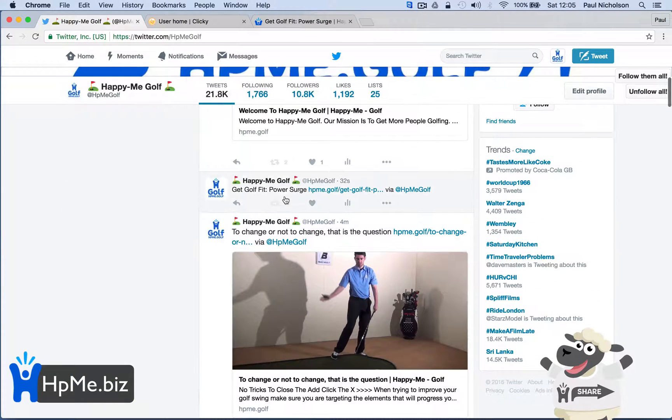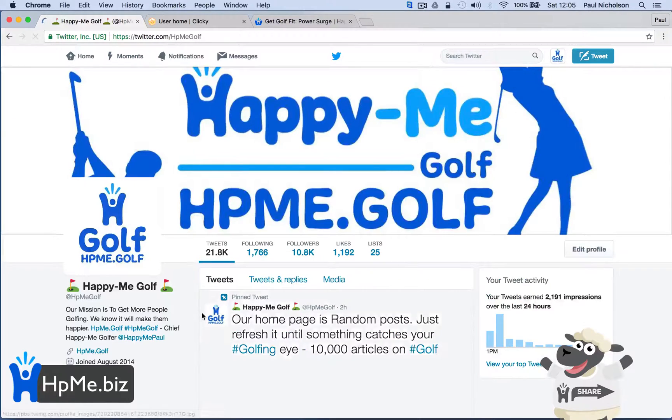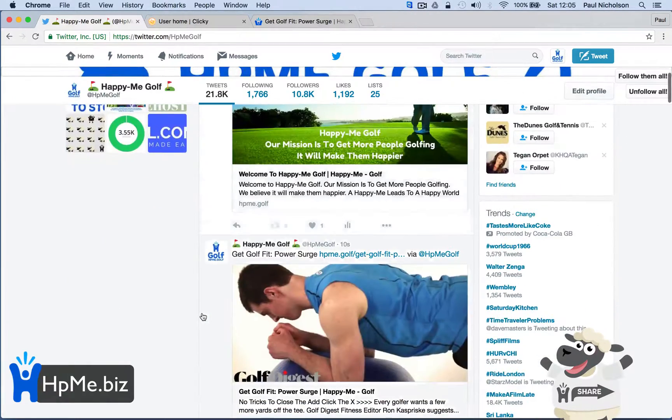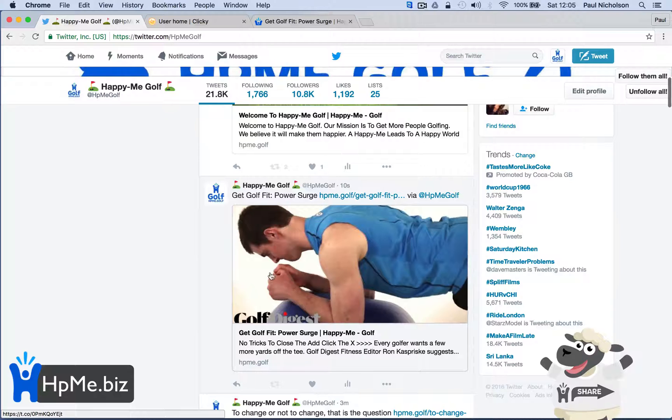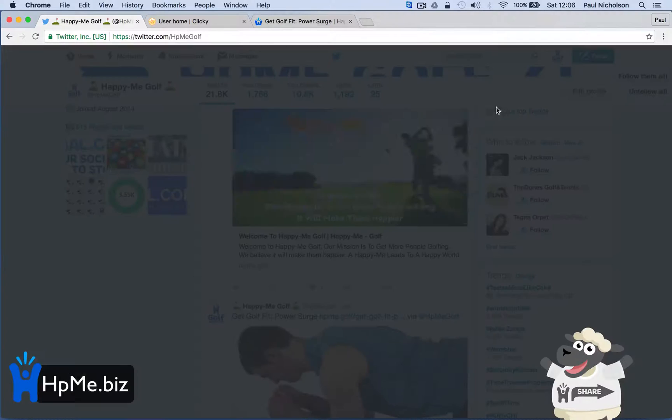So what I'm saying is when the link goes, if you've not put the link last, then you see the link in the tweet. If you were to put it last, you still get the Twitter card, you still get the information, but you get the link showing.